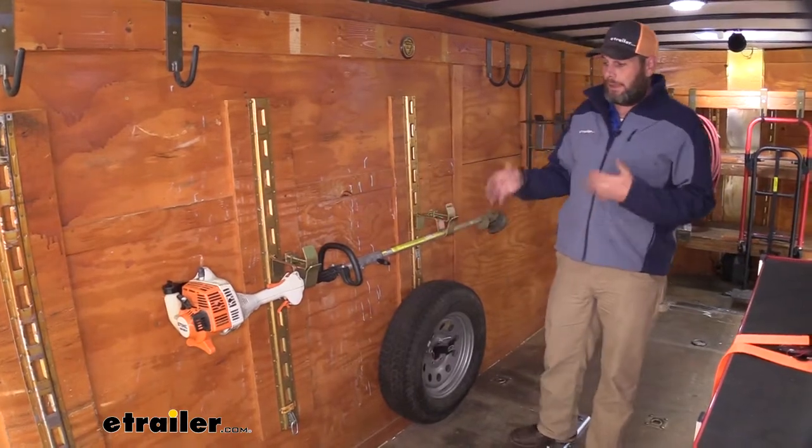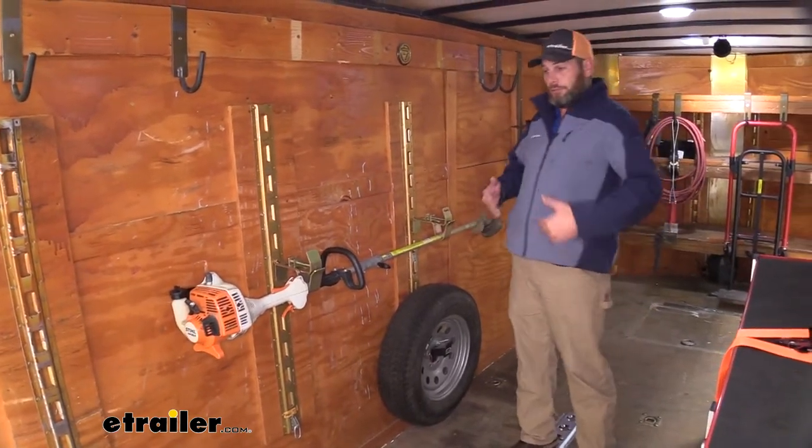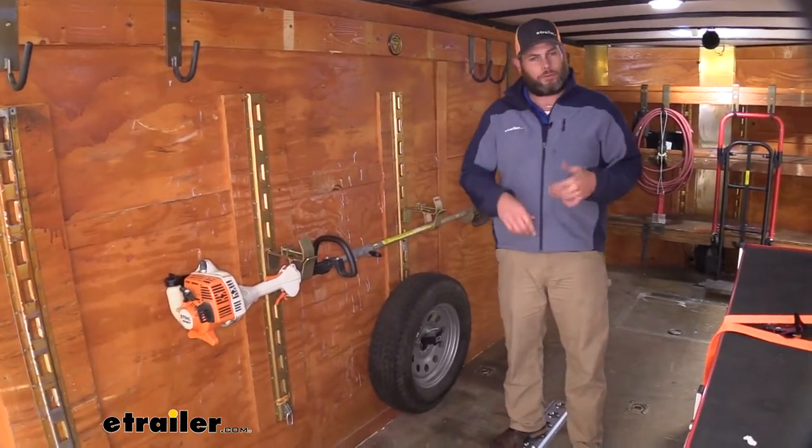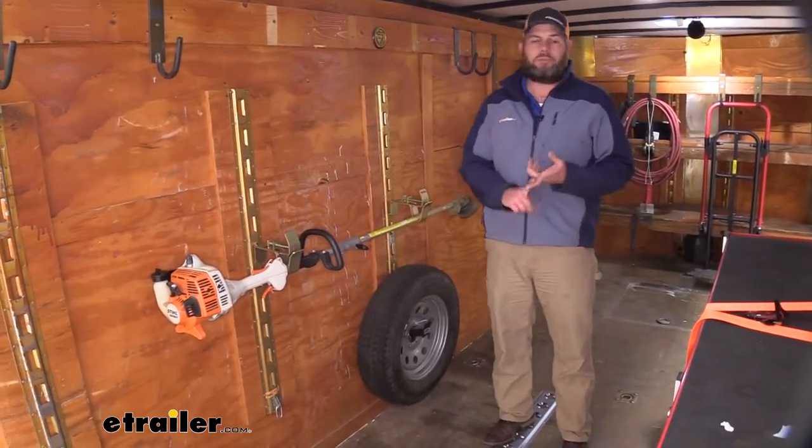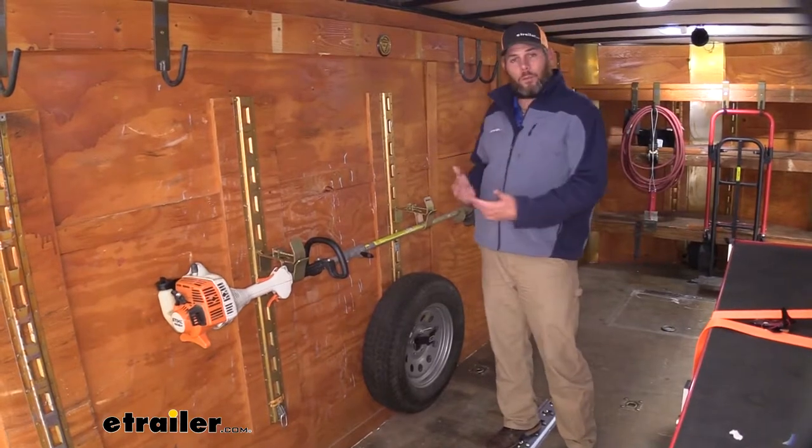This tool holder offers a really good solution for getting our weed eaters, our pole saws, our limb saws, and things like that off the floor of our trailer, off the floor of our garage, and up on the wall.